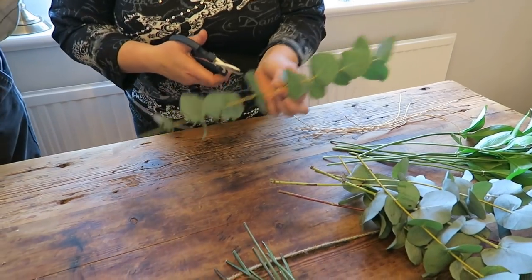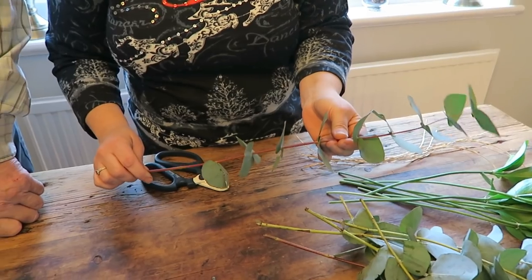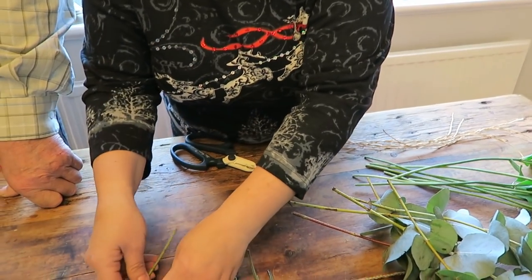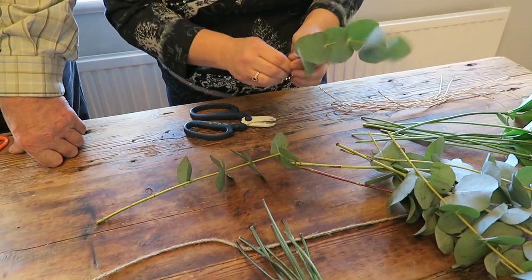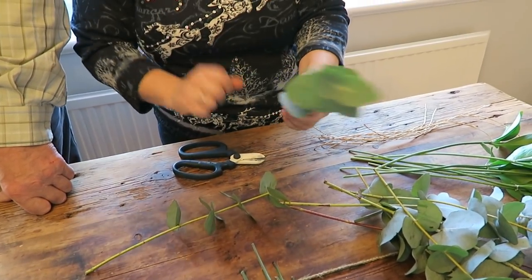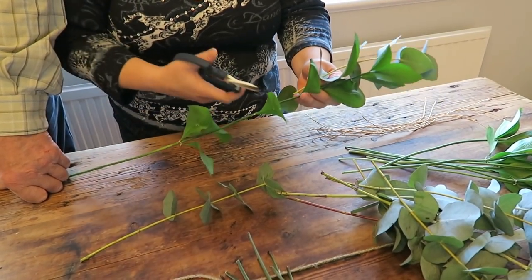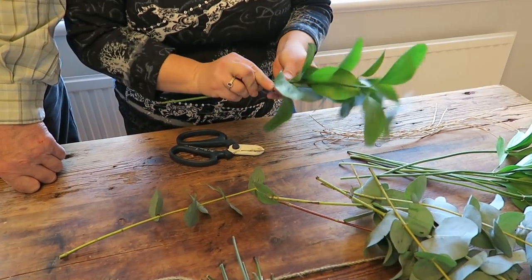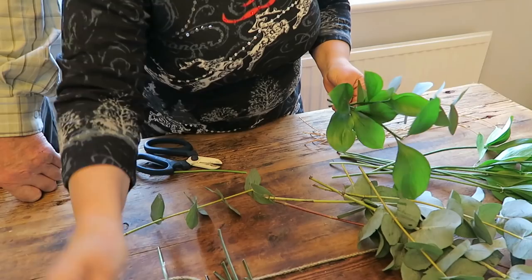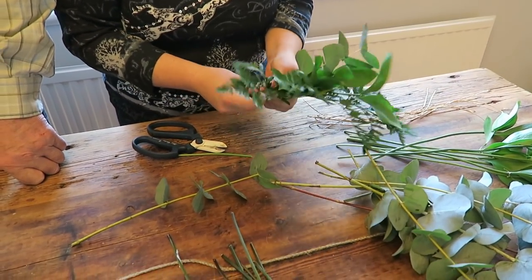Right, we're going to take your foliage. These are in quite long lengths - I don't quite want it that long because imagine this is going to be like a garland and they're going to stick out quite a lot on your table. So I'm just going to cut them into little lengths. Those spare ones you can use as well. What you're going to do is just gather them together - you can cut the excess off after.